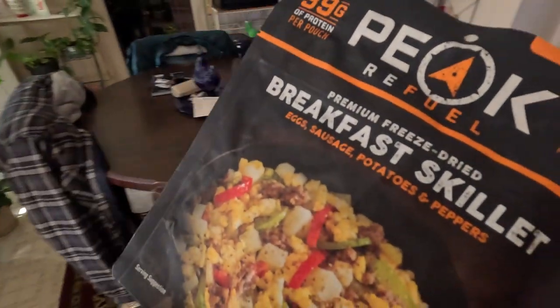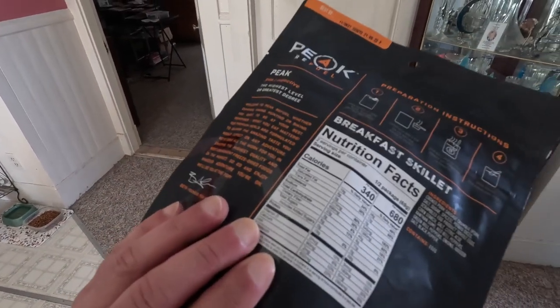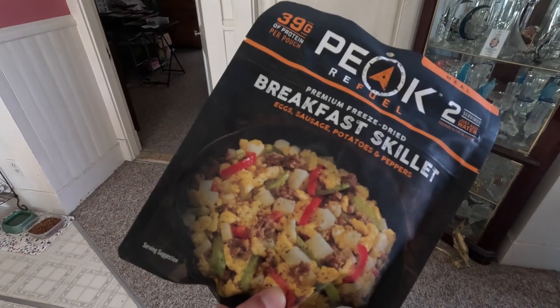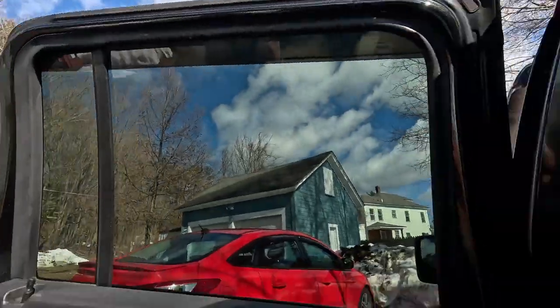Breakfast skillet guys — this is what I wanted to cook, this freeze-dried breakfast skillet with two cups of water. That's what I was trying to boil and get ready, but oh well, next time. I'll just clean out my Jeep a little bit.